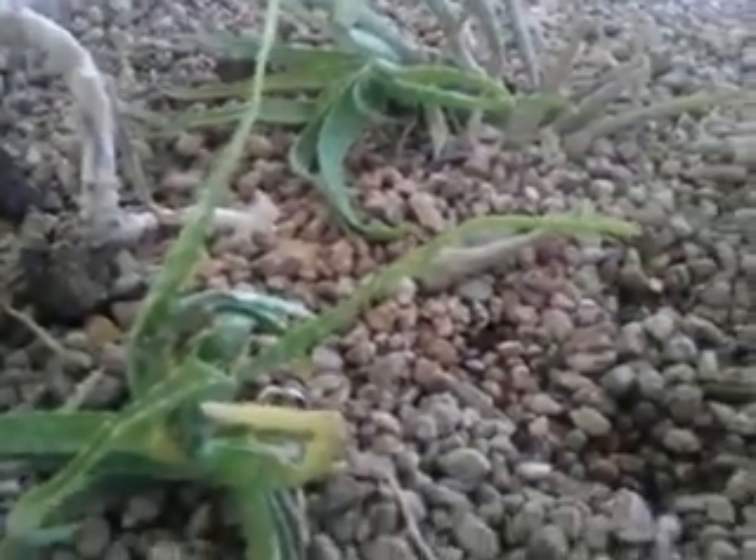I threw some aloe vera in there just because my aloe vera plants keep dropping stuff all over, so I figured I'd try some aloe vera in the aquaponics setup. Anyway, that's what we have.